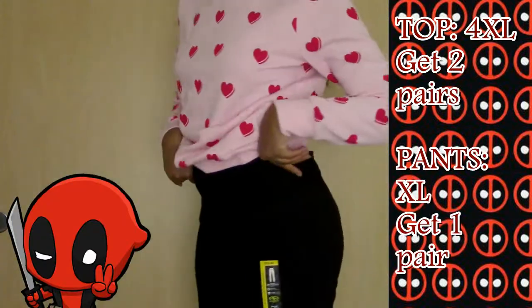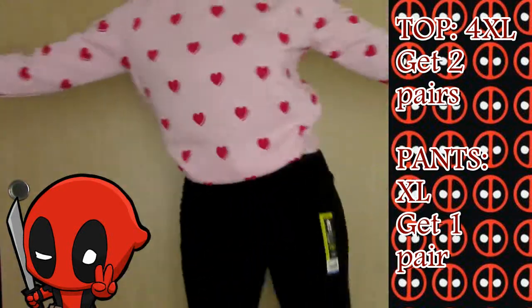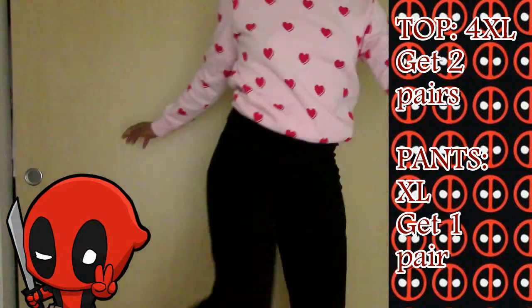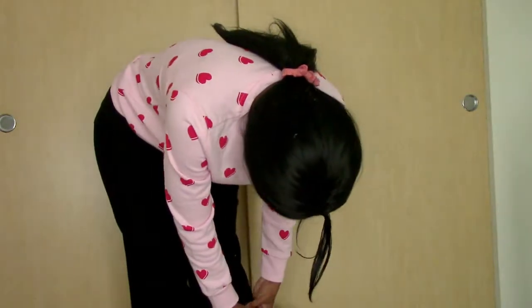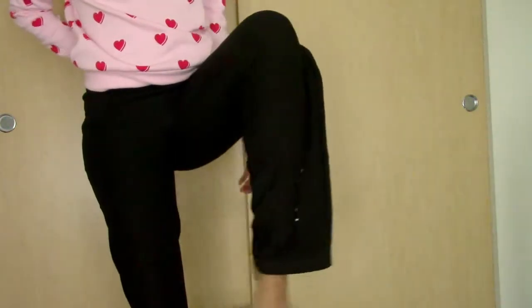Next, I'm actually going to do the fitting. I'm going to do the pants first and sew those down. Here are what they look like before I get started on any sewing parts, so you see the demonstration. Now that I have the fitting I want for the pants, I'm going to go ahead and sew it down to make sure everything is slim and fitted for my Domino cosplay. Then we're going to start on the top half of her actual bodysuit.